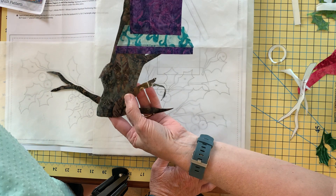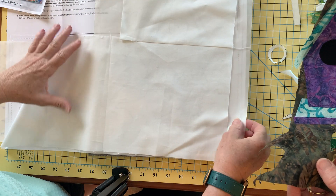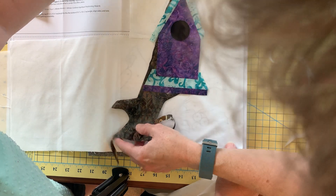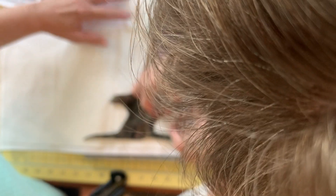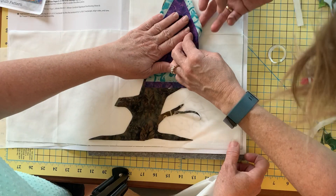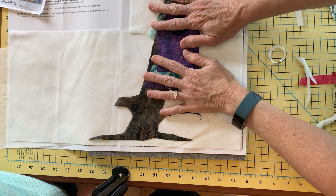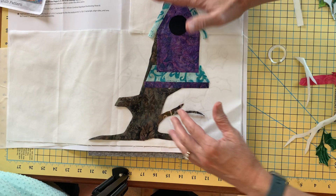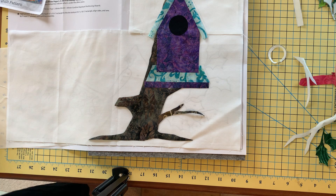I'm ready to take this whole unit and lay it on top of my applique sheet. I'll go ahead and take the Teflon sheet out and lay this into place — and voila, I'm ready to press this one down. I'm actually going to add a few more pieces before pressing it onto my fabric, because I find it's easier to work with the Teflon first and then lay it onto my fabric piece. But I knew you didn't want to stand here forever watching — there it is.